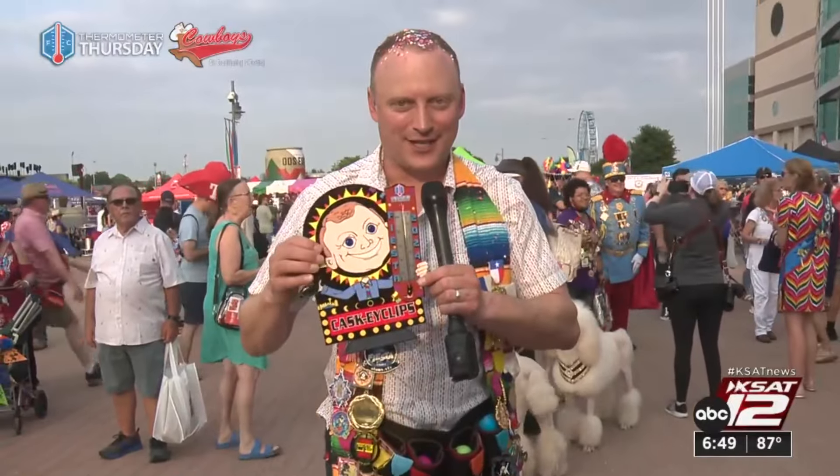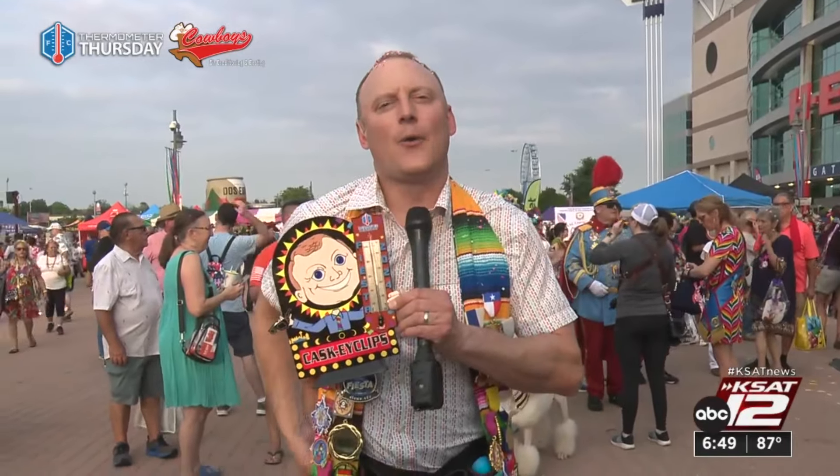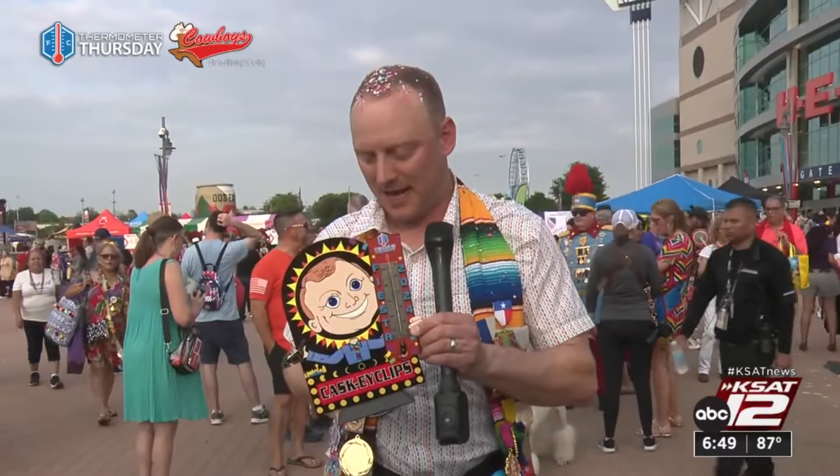That's the sound we all wanted to hear. The matching thermometer to the Cask Eclipse Fiesta Metal, accurately measuring 92 degrees out here earlier. Now that the sun is lower, it's measuring 91 degrees. We're on the brick out here, so that makes it a little bit hotter.